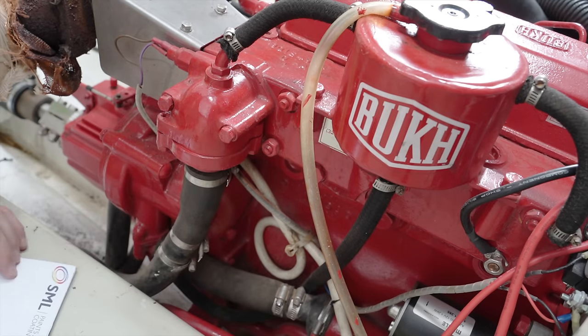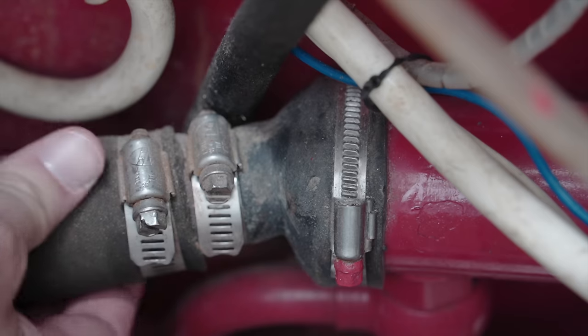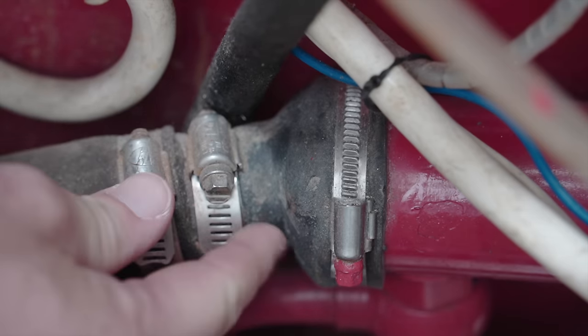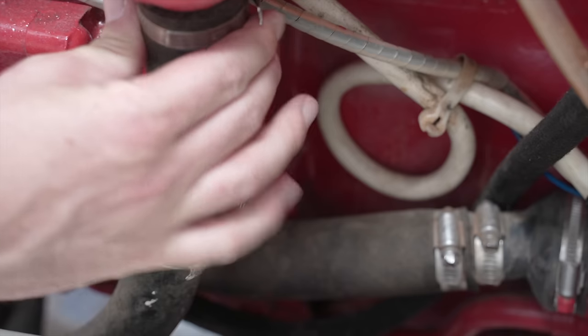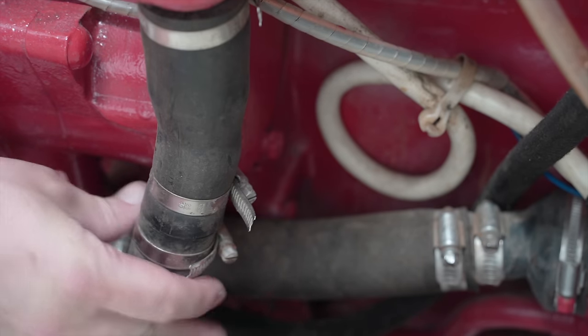I measured all the hose external diameters before removal, as I had this dreamlike ambition of efficiency that would see the new hoses able to go on moments after the old ones came off. Soon, I realised the gauges and specs from Alan's original outfitting were a hodgepodge of types, so there would be no way to make sure I was ordering the right ones. Some had thicker walls than others.